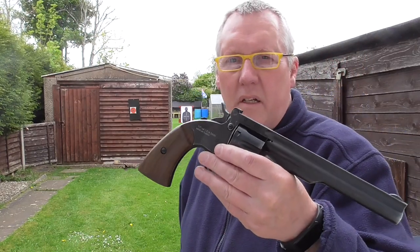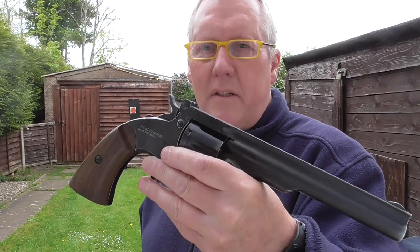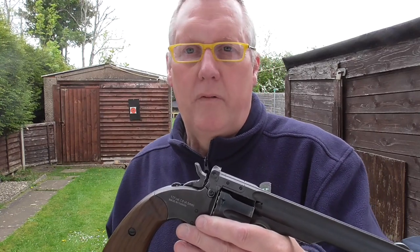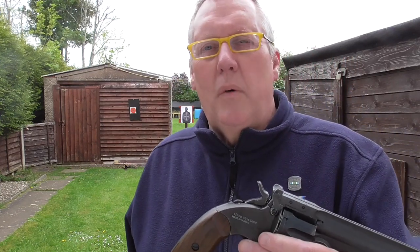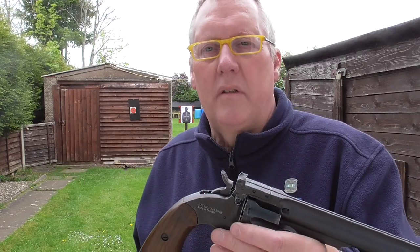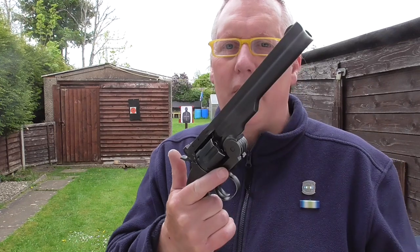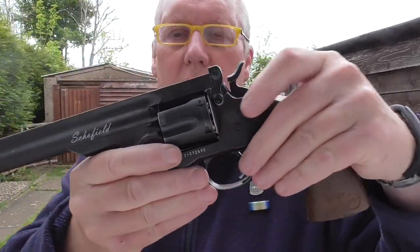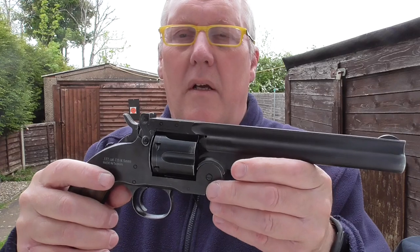For a smoothbore revolver, this is really fantastic. I was thinking about the single action Colt, which I also have — a five-and-a-half-inch pellet version with a fully rifled barrel — and I am actually shooting it out to 20 yards. So I might do a comparison between this and the five-and-a-half-inch single action revolver pellet version, use the same pellet, and see if I can take out a pyramid at 20 yards. I might even try one-handed as well, which could be interesting. I hope you liked that little video — this is a worthwhile addition if you like classic revolvers. I'm really impressed with this. Thanks for watching.